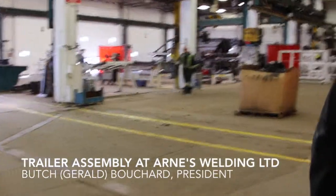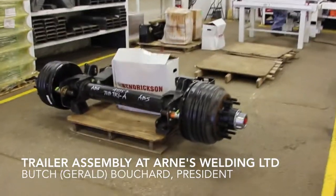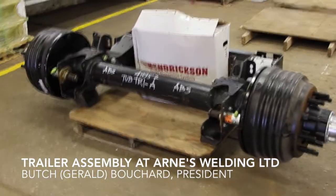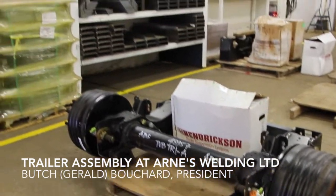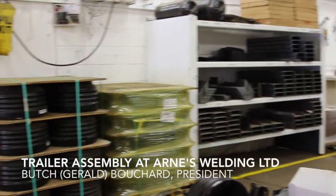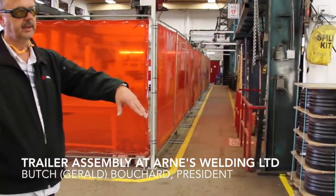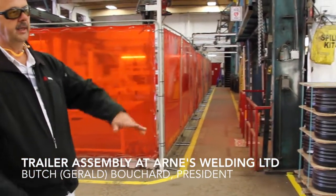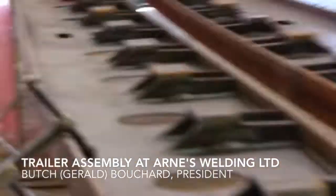This is our axle integration station. In some cases we'll install axles onto the suspensions, but in most cases we're just adding the wheel ends because we use the Intrac system — a captured axle. They'll bring those in here and we'll put the appropriate wheel ends for whatever job we're working on.